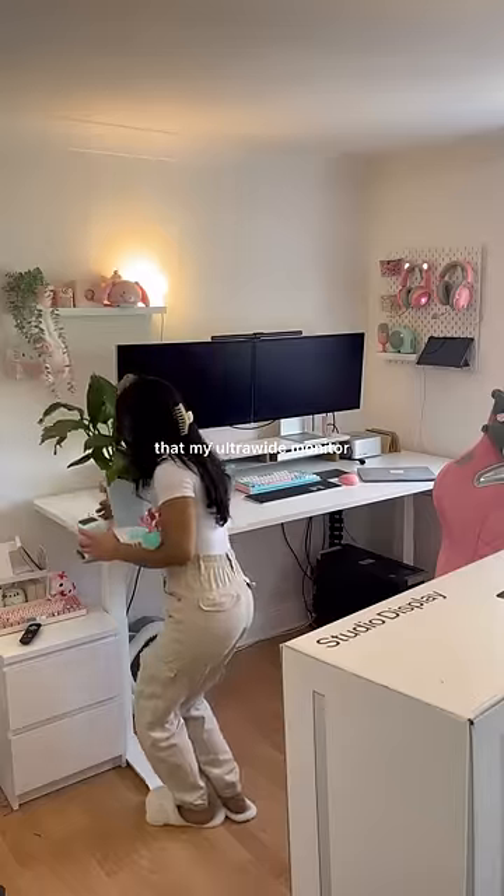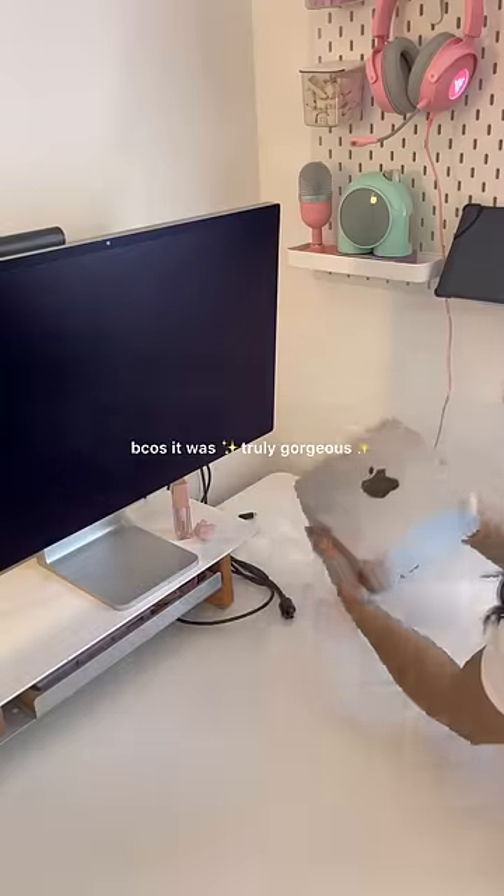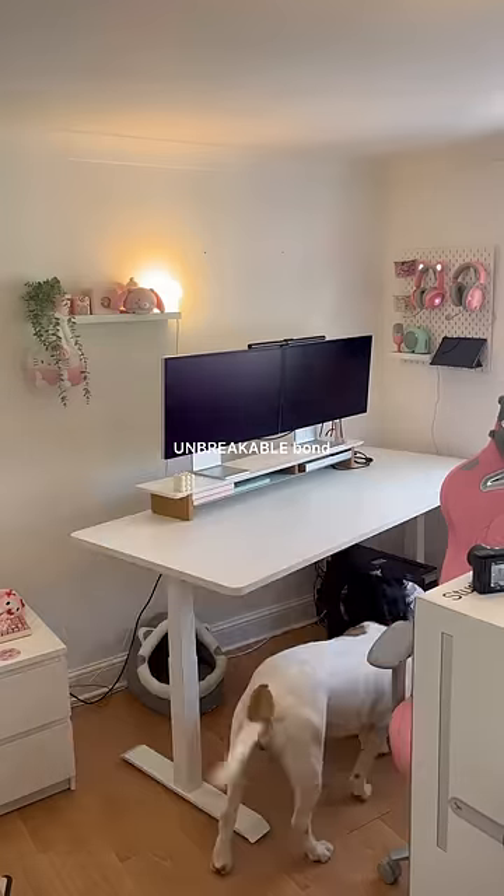It is about time that my ultra wide monitor returns to my setup. I have to say I will miss the display on those Apple monitors because it was truly gorgeous, but me and my ultra wide just have an unbreakable bond.